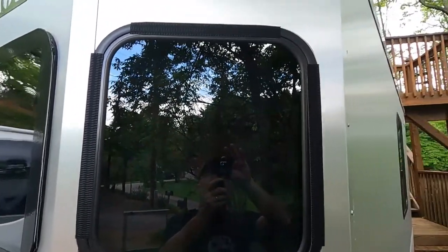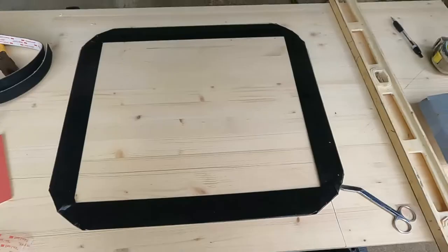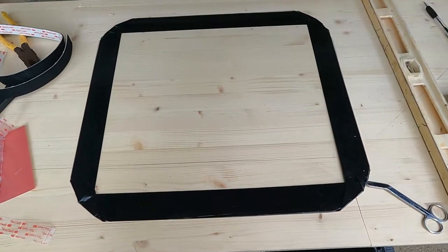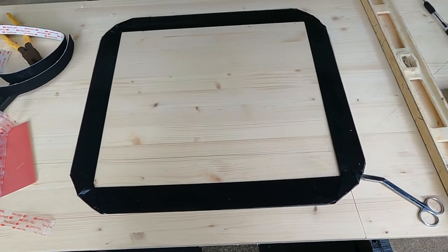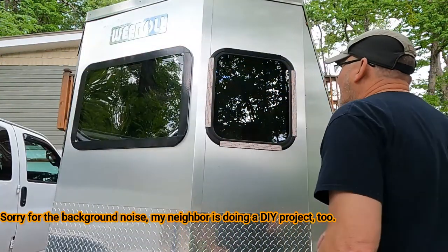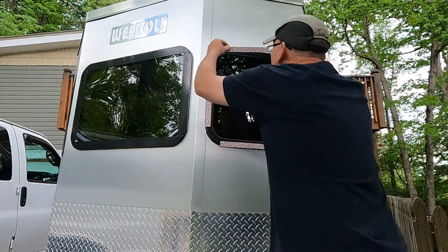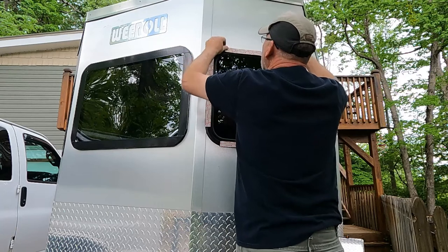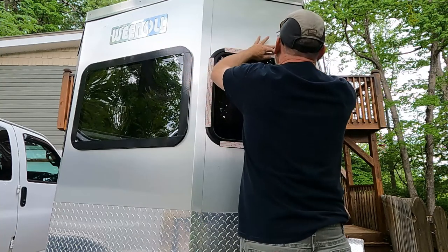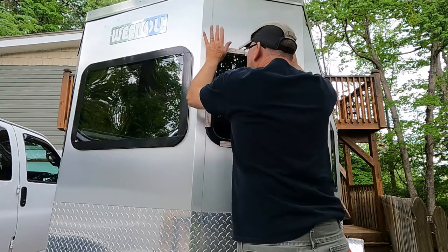I've got the Velcro up on the window. Now to go do the cover. Putting the duct tape trim on the window — getting it on top and bottom. That's what it looks like with the duct tape trim on it. Now I'll show you how I do the Velcro. I've got the Velcro attached to the cover. Now I'm going to take the window side and attach it — good and tight, pushing those hooks in real tight all the way around.